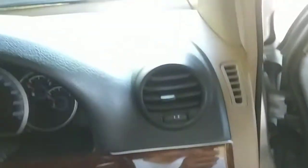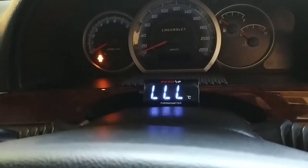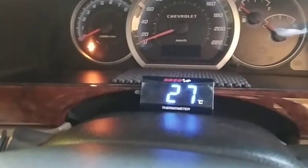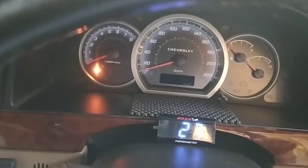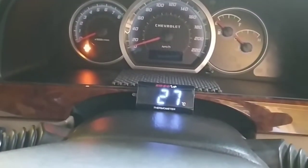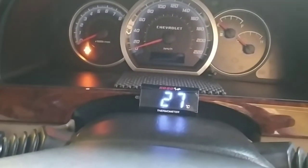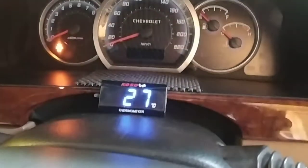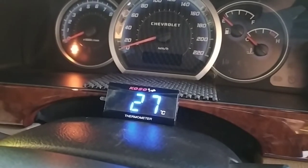Ini hasil akhirnya — termometer sudah saya taruh disitu dan kabel-kabel sudah saya rapikan, termasuk yang di ruang mesin. Sekarang kita tes dengan memasukkan kunci kontak ke ACC. Ya, terbaca 27 derajat celcius untuk suhu termostat tadi. Warnanya biru dan cukup terlihat jelas. Saat pertama kali di ACC, ada welcome mode dulu sebelum menampilkan suhu yang terbaca. Sudah cukup memuaskan, tinggal tes apakah berfungsi hingga suhu di atas 100 derajat celcius.